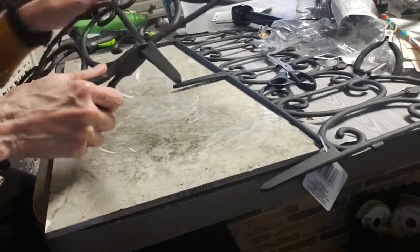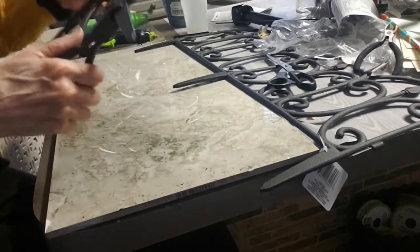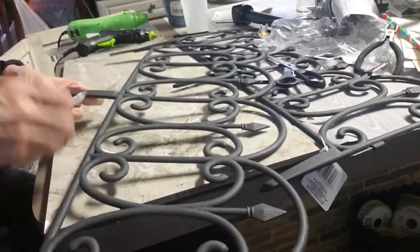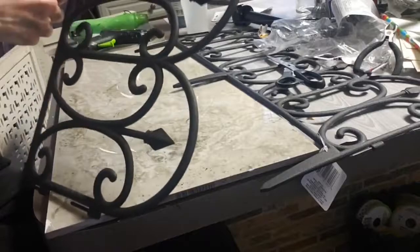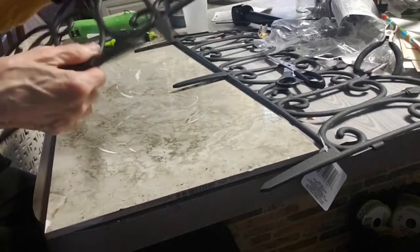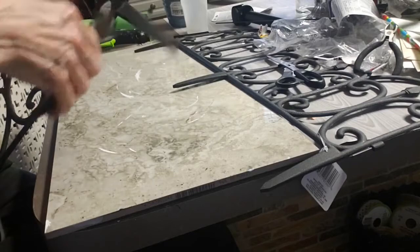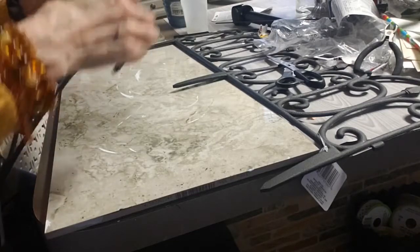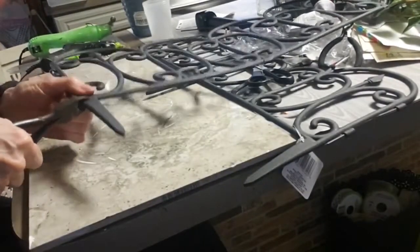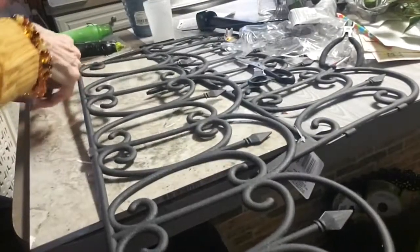I got this outdoor garden arch and I'm taking the little picks off of it that you stick in the ground. I'm using my wire cutters and it's coming off pretty easy, but you sort of have to bend it back and forth. I really love the look of this, it came out really nice.